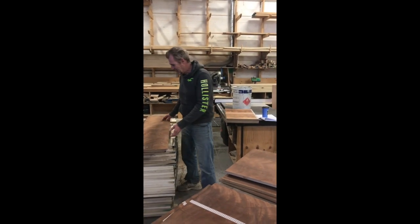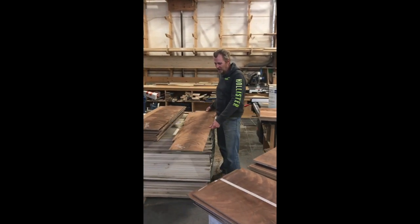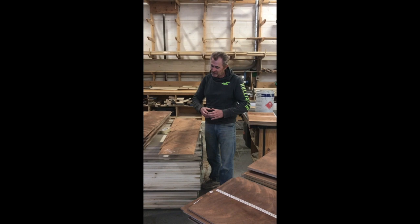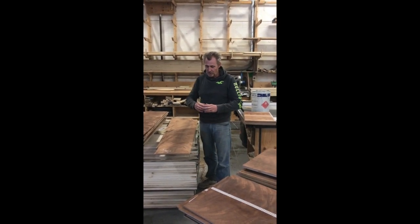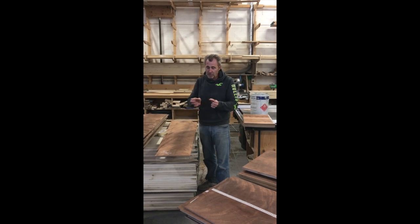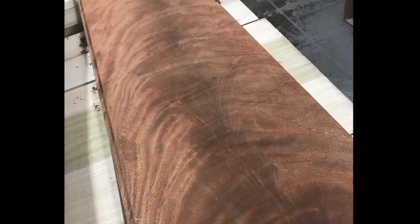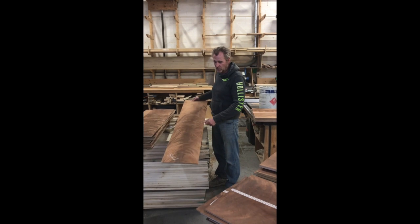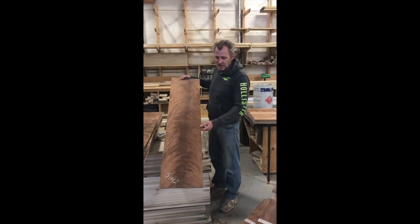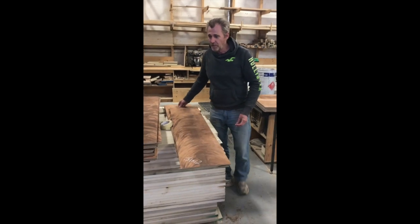What we're looking at here is a mahogany crotch. When you think of a mahogany or most trees that have a single trunk and grow up, the mahogany crotch is the bottom part of the tree that comes up and branches. They cut that crotch part out of the tree, slice it up, and make it into veneers. Because the wood grain is so interesting, this is an example of the wood grain you could get from the crotch part of the mahogany tree.